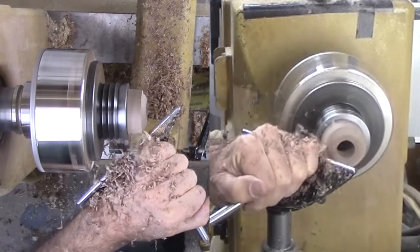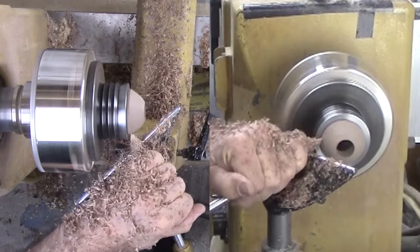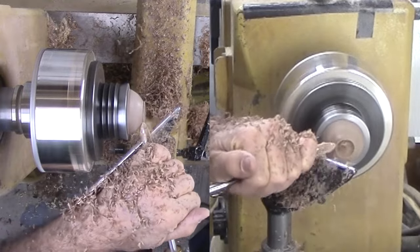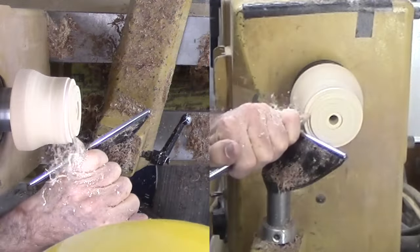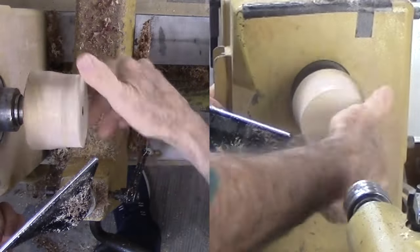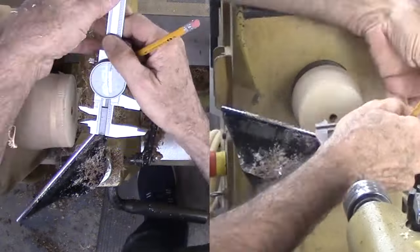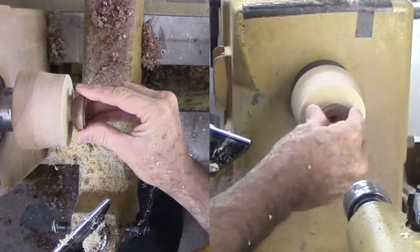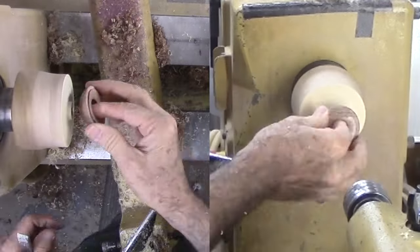That tenon will do double duty. For now, it is useful to hold the wood; later, it will be part of the assembly. Now I am in a pickle — this little piece of walnut is not yet finished on the upper convex side. How to hold it? I adapt a faceplate to receive the convex curve and another to receive the concave curve. Between the two faceplates, I can get in enough with sandpaper and finish.